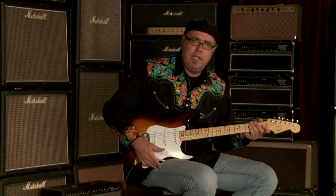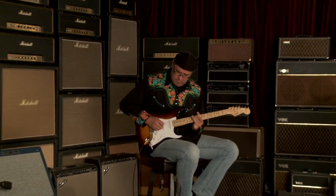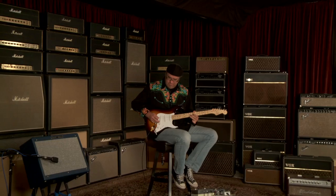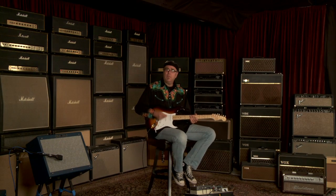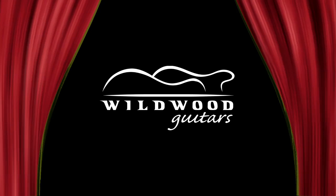That's the sounds of a Fender American Vintage Thin Skin 54 Stratocaster. We'll see you later, y'all. We'll be right back.